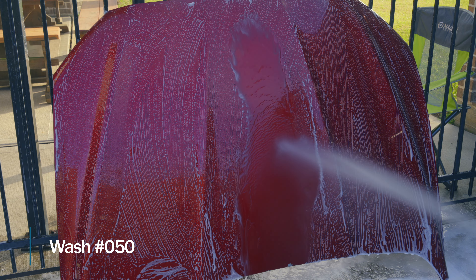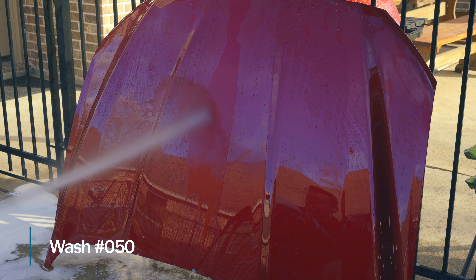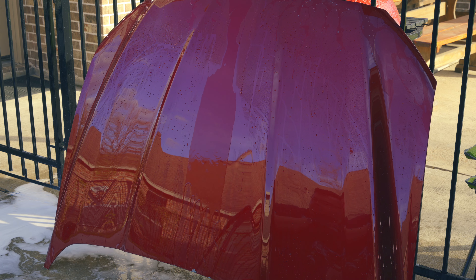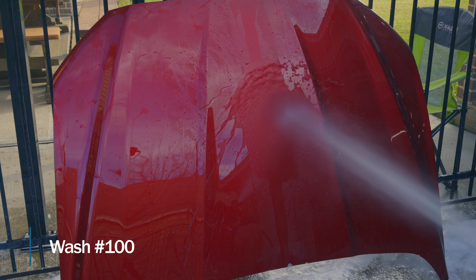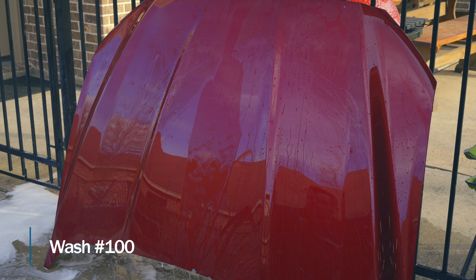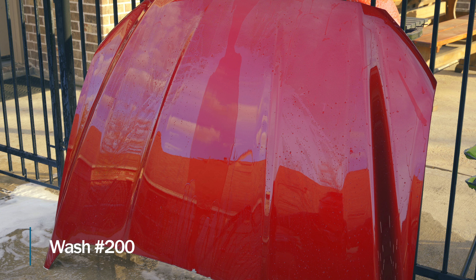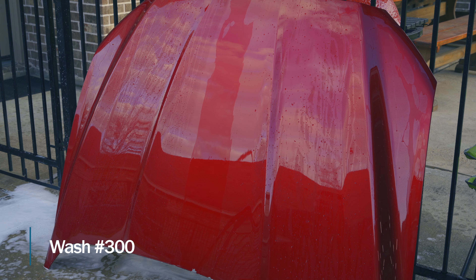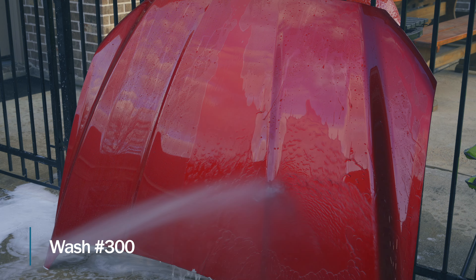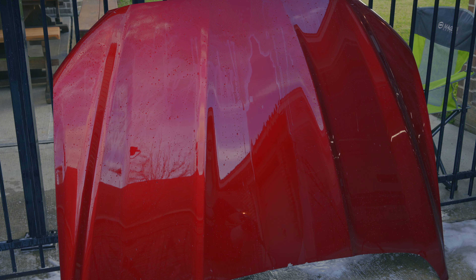At 50 washes, both the black side and white side are still showing really great performance. At 100 washes, performance is still holding. At 200 washes, we're getting tired, but interestingly now the white is actually outpacing the black side — that's really weird. At 300 washes, the black edition and white edition are both still holding in — that's crazy.